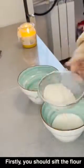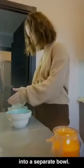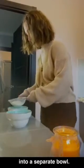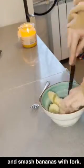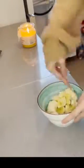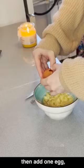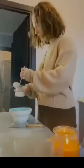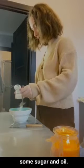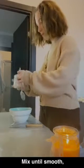Firstly, you should sift the flour into a separate bowl. Secondly, take a big bowl and smash bananas with this fork. Then add one egg, some sugar and oil. Mix until mousse.